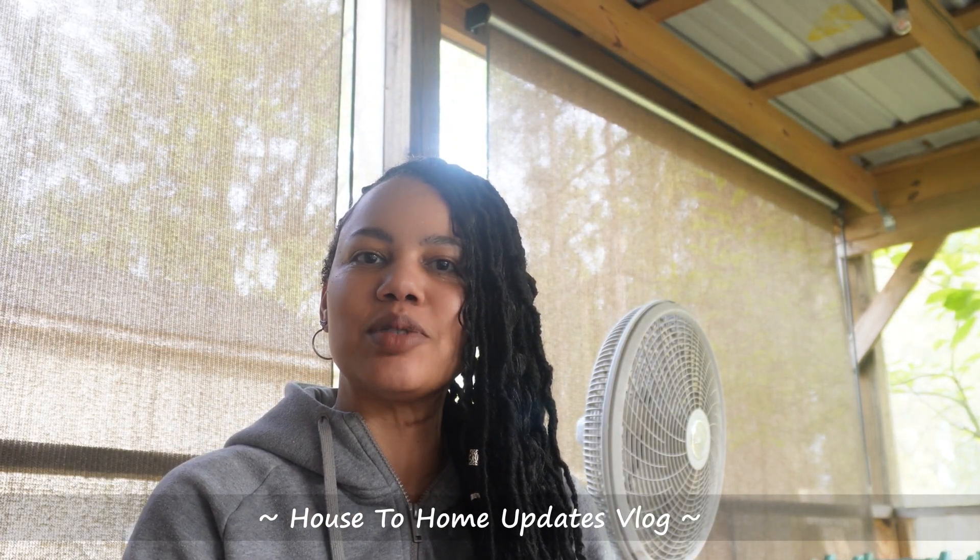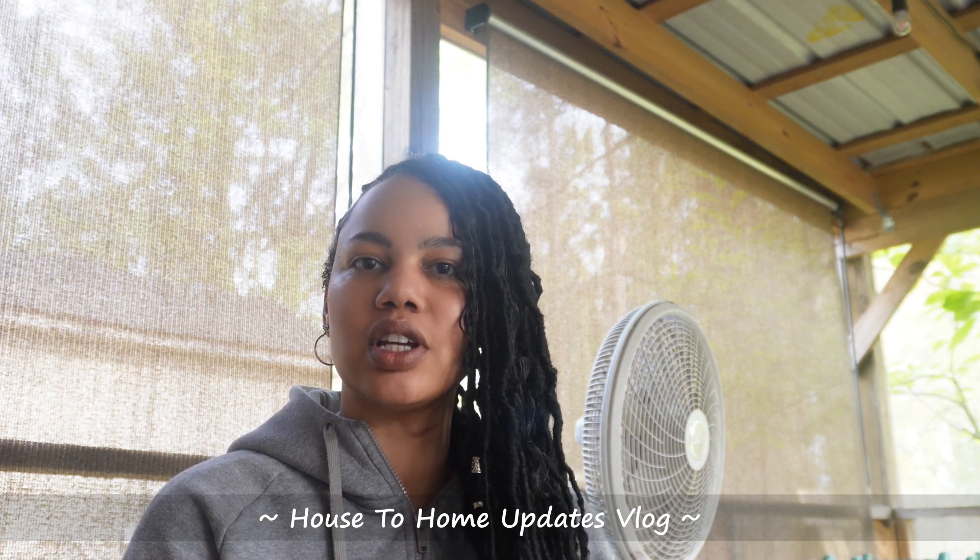Hey y'all, welcome. Thanks for joining me. I'm Shantae and this is Tut Tips. So today I'm giving y'all a porch update. I got a lot to do out here, but it has come a long way if you've seen the porch in some of my older videos. The mission today is to find some new porch cushions for our chaise lounges. We're going to jump right into this video and I'll show y'all the little changes we've made since my last porch video and what we're getting today.